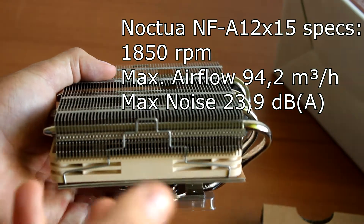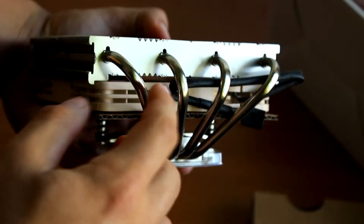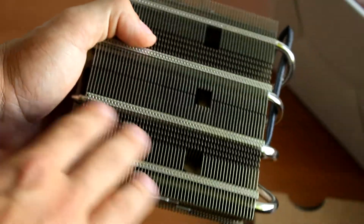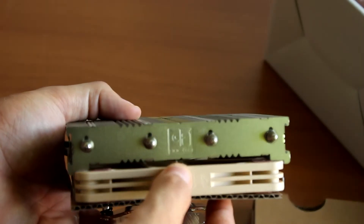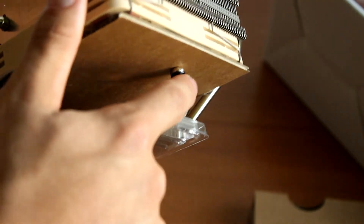Here we have the cooler — it has a really nice finish and we have four large heat pipes that go onto the base. Everything is super well finished; these heat pipes will not bend. This is just a super high quality product, and on top we have a Noctua owl logo so you know right away this is a Noctua cooler.